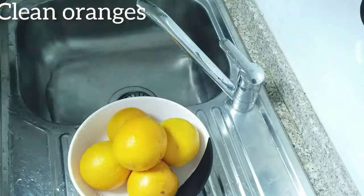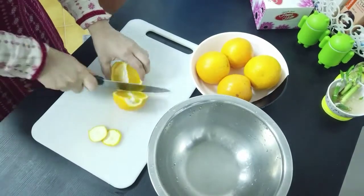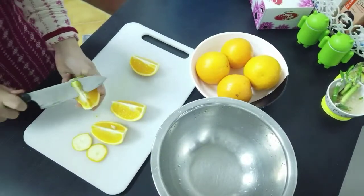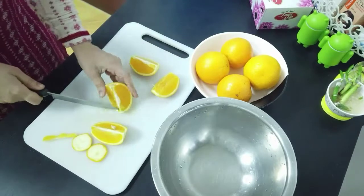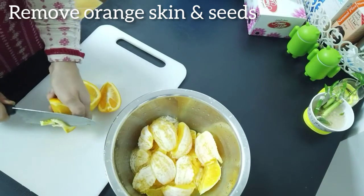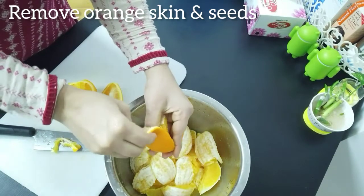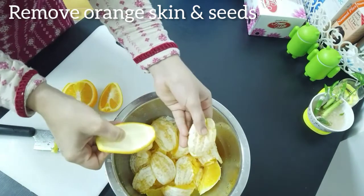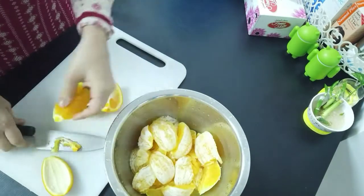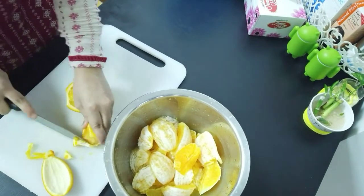I am going to remove the outer cover first. I am going to use the orange side — I am not going to remove the skin. I am going to clean it. The orange seeds will be removed so that you can remove the orange and then remove the skin. The orange is removed.